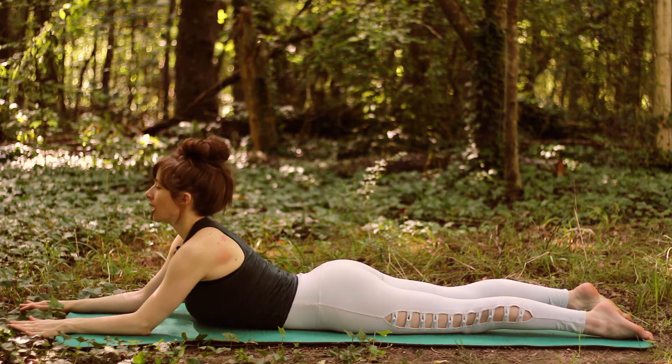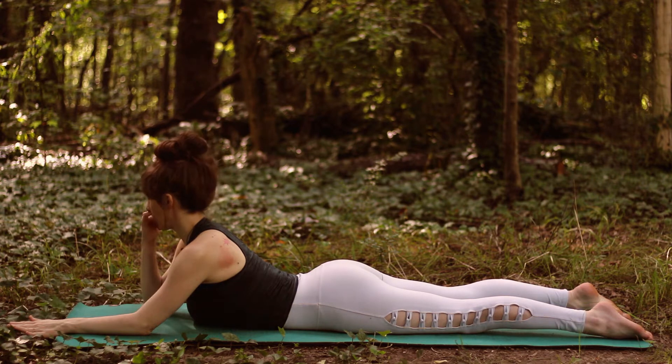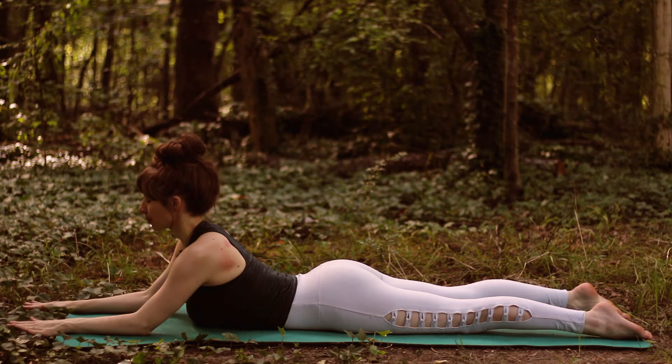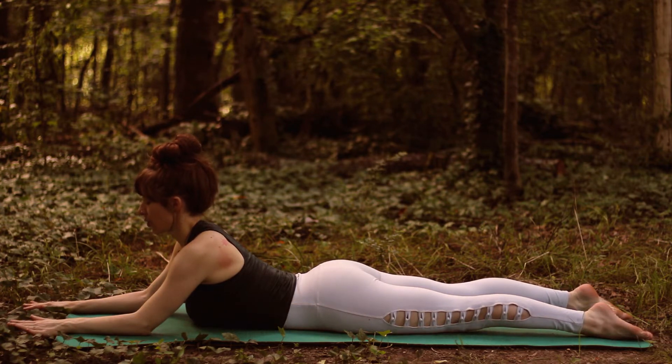Lengthen the spine and relax the tops of the shoulders down away from the ears as the neck grows nice and long. Remember the neck is part of the spine too. Once you're there, draw the kneecap slightly up so you're activating the legs. Legs are engaged nice and strong.